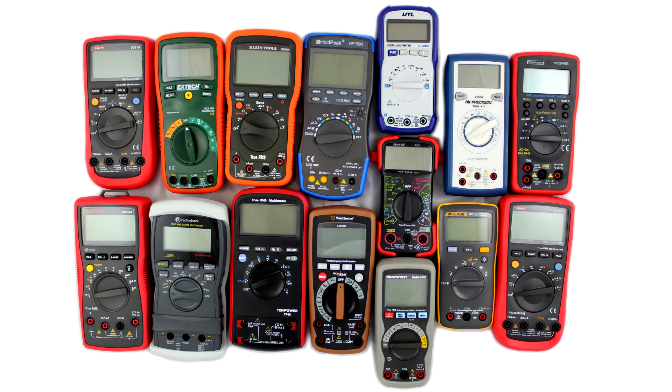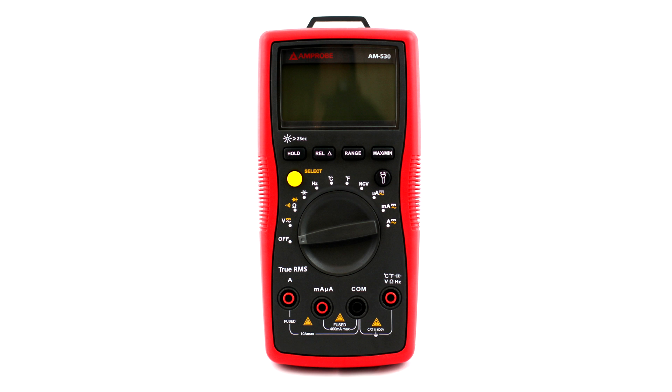Amprobe: good reputable name brand, and that's important - I imagine it's got a warranty. It performed well, it's got a flashlight built into it, it's true RMS. It's a good meter; I don't have any complaints.